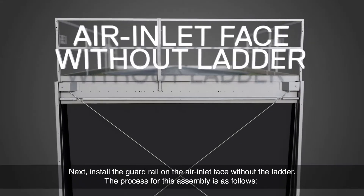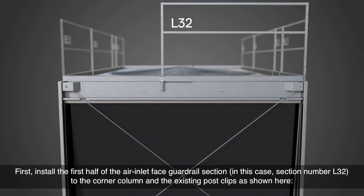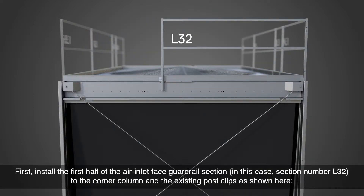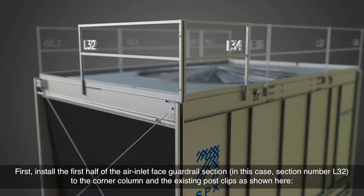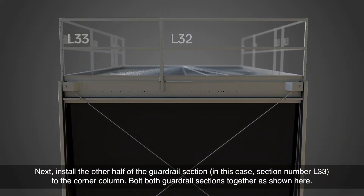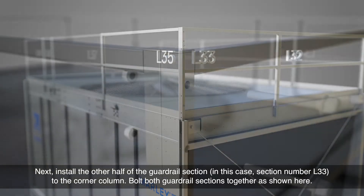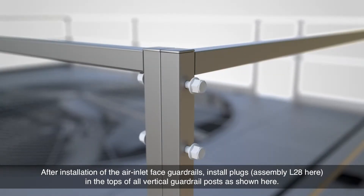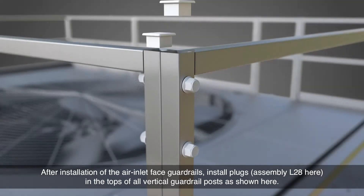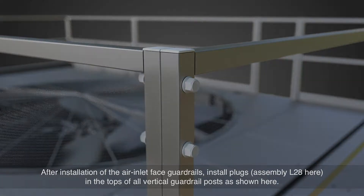Next, install the guardrail on the air inlet face without the ladder. First, install the first half of the air inlet face guardrail section — in this case section number L32 — to the corner column and the existing post clips as shown here. Next, install the other half of the guardrail section, in this case section number L33, to the corner column. Bolt both guardrail sections together as shown here. After installation of the air inlet face guardrails, install plugs L28 in the tops of all vertical guardrail posts as shown here.